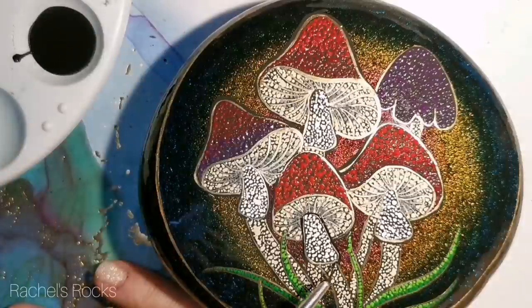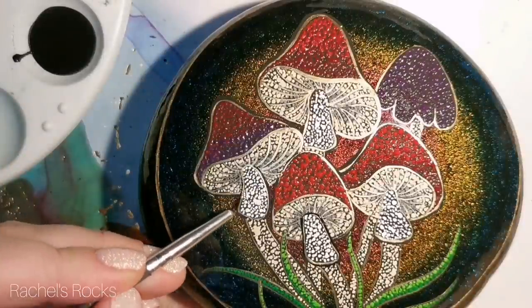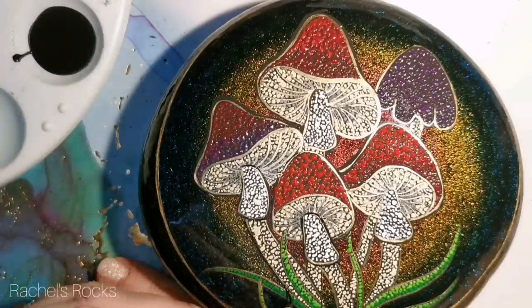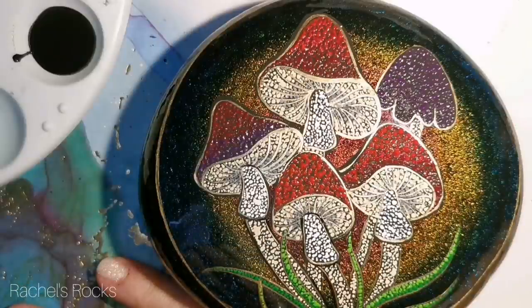Now you're going to see me outlining. Try not to lose your gold, but I will be going back over with some gold again because I did take some of it away.